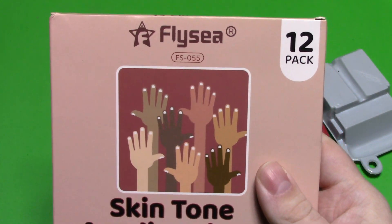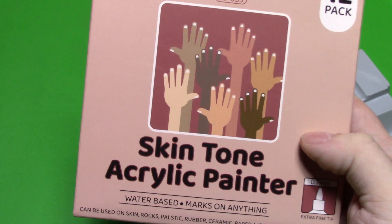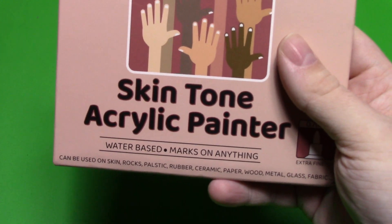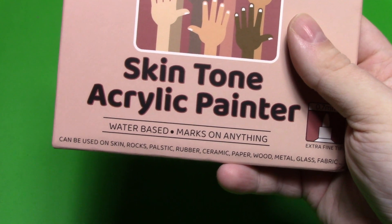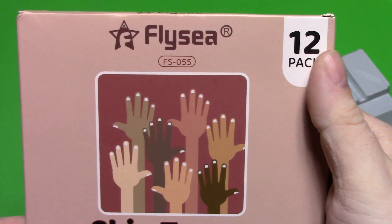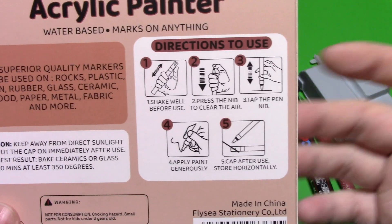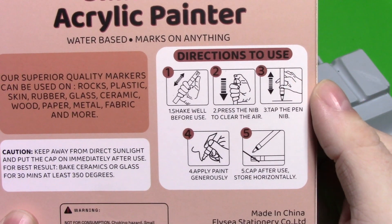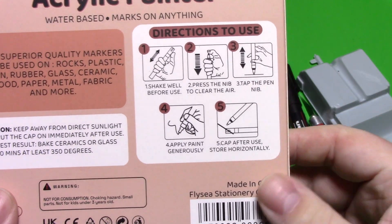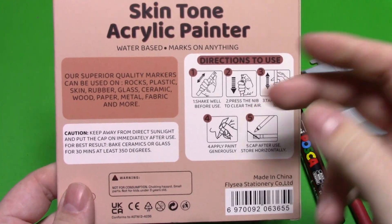When I saw how many you get in here I had to try it out. It goes under the name FlySea. To find it on AliExpress you'll probably type in 'skin tone acrylic painter' — FlySea may or may not come up but it shouldn't be too hard to find. It's water-based, says it marks on anything and can even be used on skin. We get 12 markers in here, and it gives directions — just like Posca pens: shake it and push the tip down to flood the felt, then you're good to go.